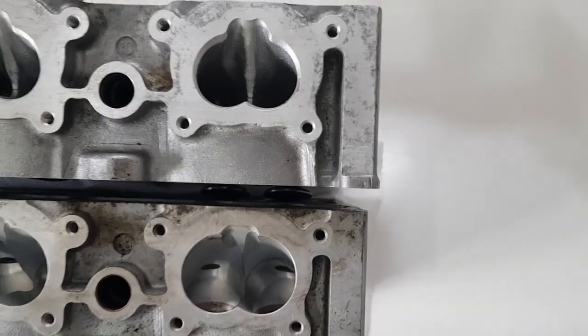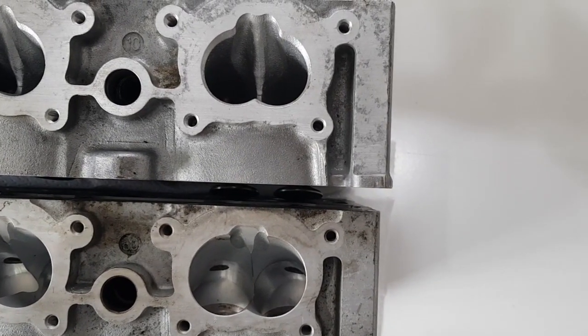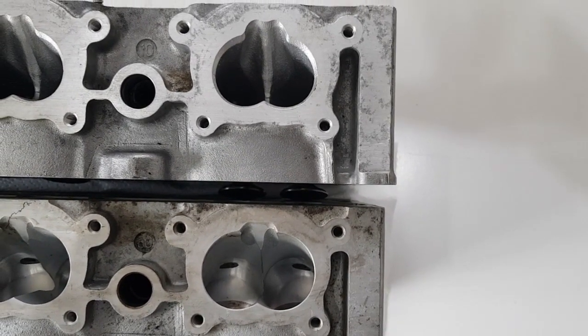Putting them side by side you can get a good idea of it. The flow on the GT3 inlet is much more important than on the turbo, because the turbo has the turbochargers forcing the inlet charge in.